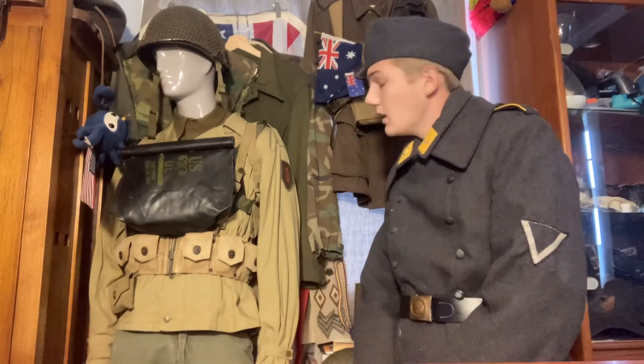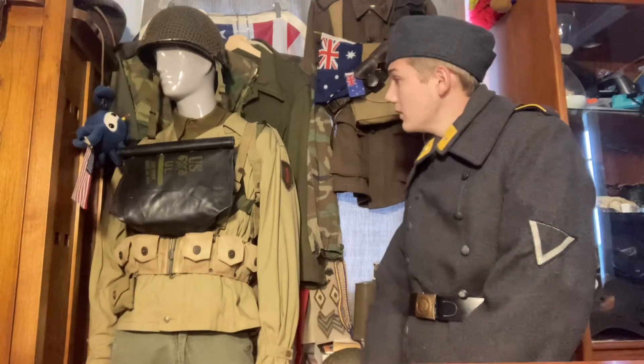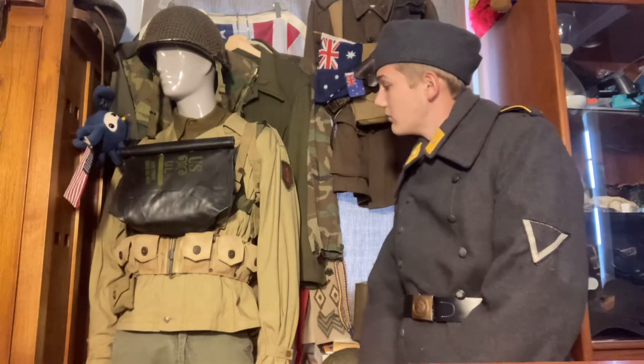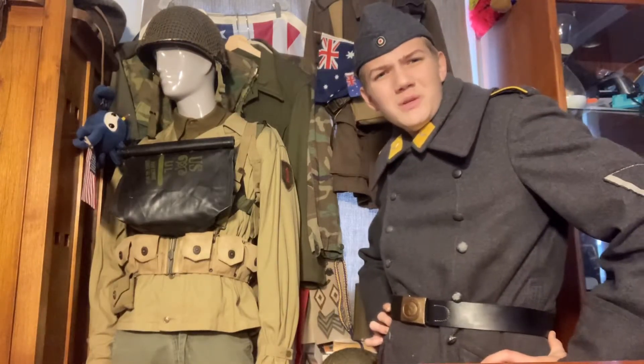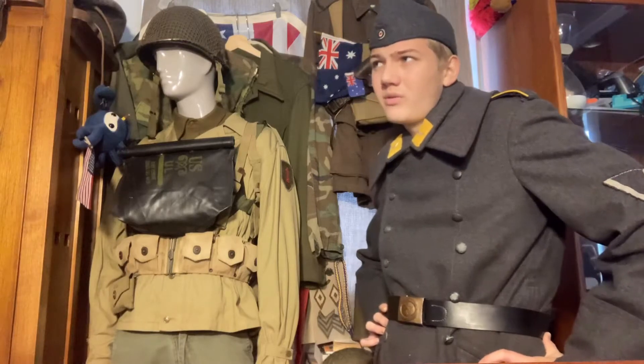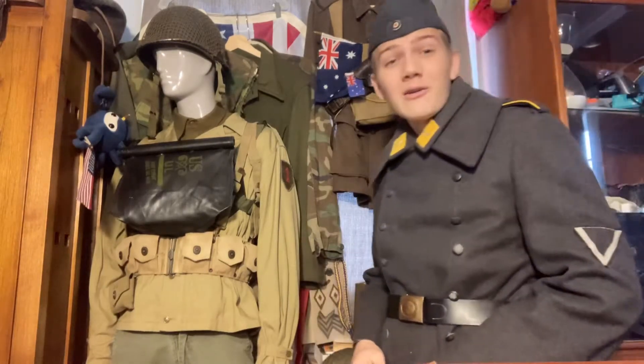It has roughly everything you'd want from it, and for being an $80 jacket, that ain't bad. You can get it at a pretty decent price for something made in China. What you're getting for it is solid, especially with originals being in the $300 to $800 range — it's definitely the better option.